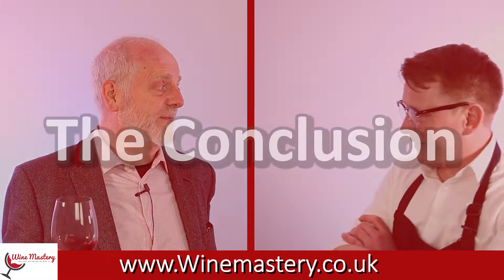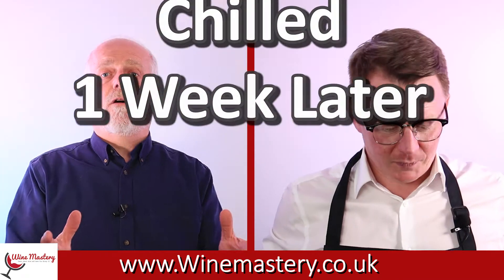Maybe if I'd been tasting this on a hot summer's day and it'd been chilled, the score would have been higher. That's one of the challenges - the right wine isn't just about what wine you like, it's about what mood you're in at the moment. In conclusion, in the same way I'd have a bottle of the white in the fridge, I'd have a bottle of the red in the rack for the same reason. I'd actually have a bottle of this for the summer - I would have it in the fridge.